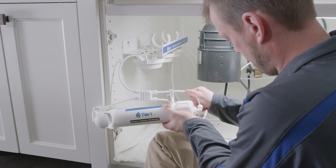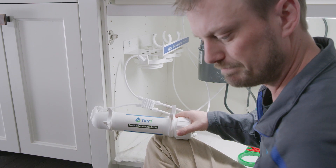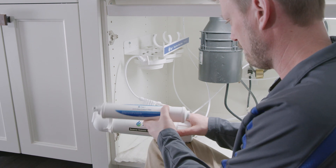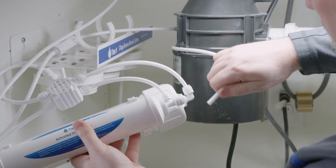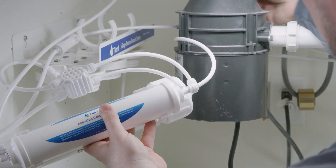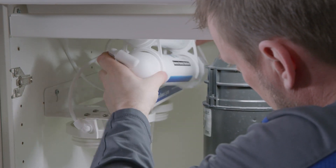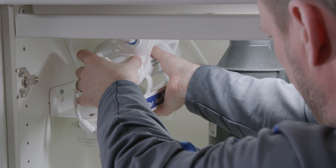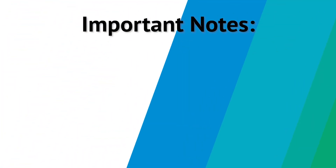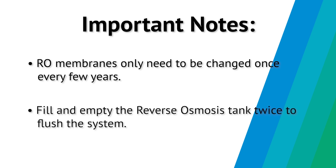Reconnect both water lines by firmly inserting the water lines into the carbon post filter quick connect fittings. Ensure that there are no dust caps or debris in the way of the water lines, then gently pull on the tubing to ensure a secure connection. If you haven't already, reattach the RO membrane and carbon post filter to the system manifold brackets on the top of the system manifold. Please note that the RO membrane only needs to be changed once every few years depending on your water quality. After changing the membrane, fill and empty the reverse osmosis tank twice to flush the system and ensure that it is ready for use.